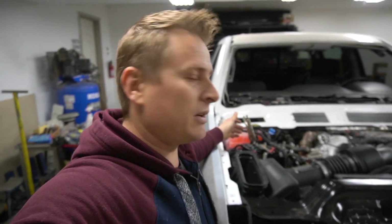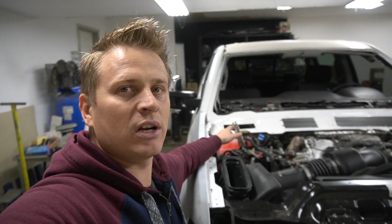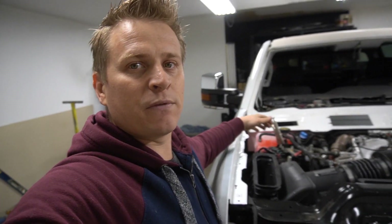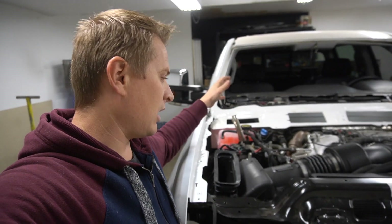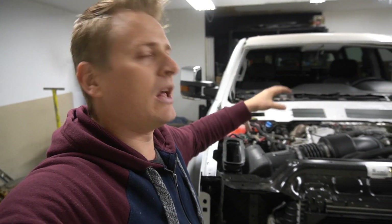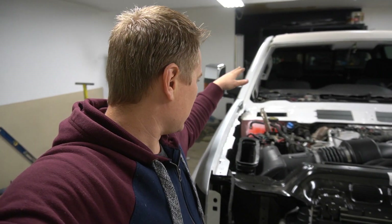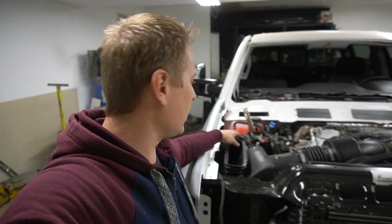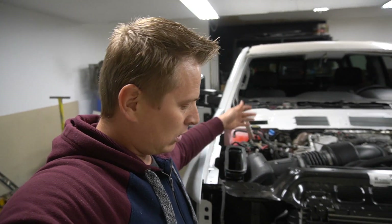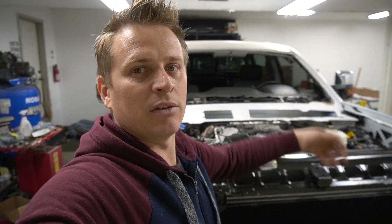That's it guys — the system is full right now. I'm gonna start the truck and warm it up. The antifreeze level will drop as soon as the truck heats up and opens all the valves needed to circulate everything. I think another gallon will probably get absorbed — we'll see. Now I'm ready to get the truck started and warm it up.